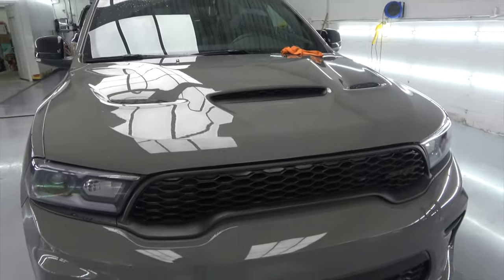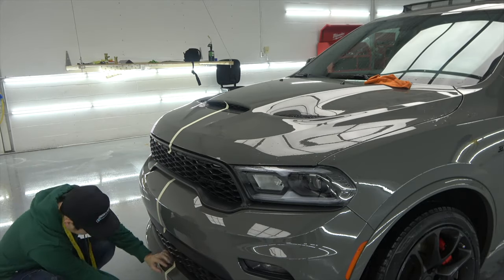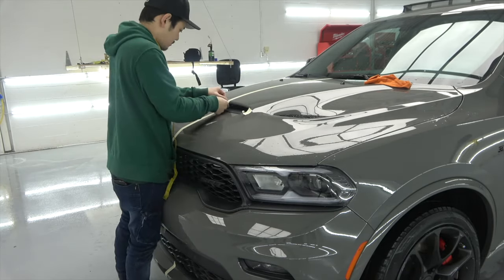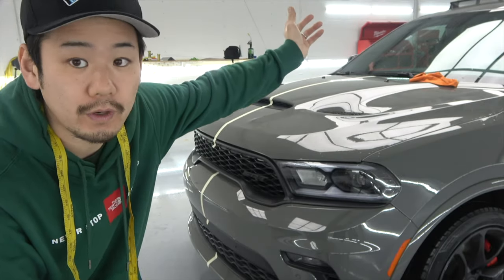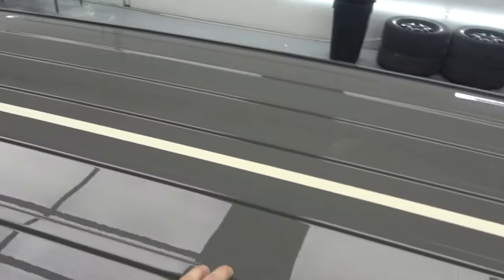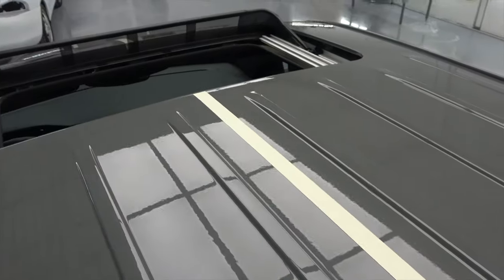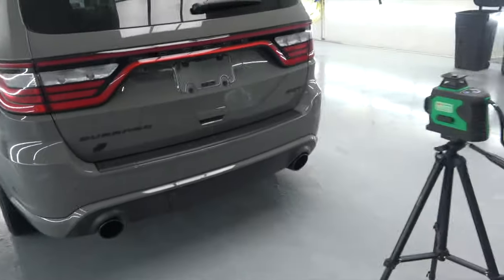I'm gonna start putting masking tape on top of the black dots so the masking tape is dead center. I've basically figured out the center line and now I'm gonna move on to the roof and find out the center there as well. Measuring the center on the roof was fairly easy — it's got a bunch of ridges in the center and also an antenna, so I can find the center pretty easily without really using the laser, but it's perfectly centered.